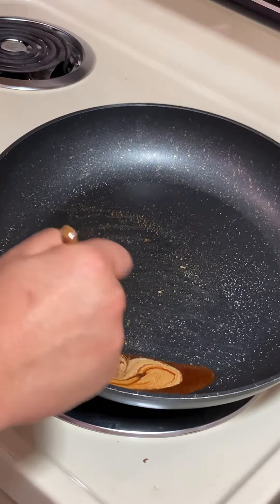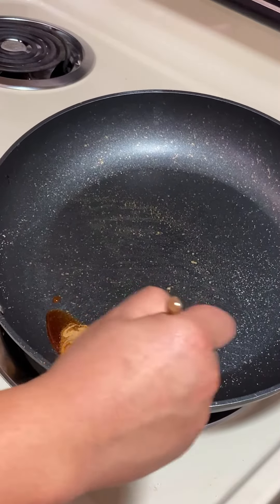It should bubble a bit and turn into this beautiful brown caramel color, and make some pretty swirls into the sugar.